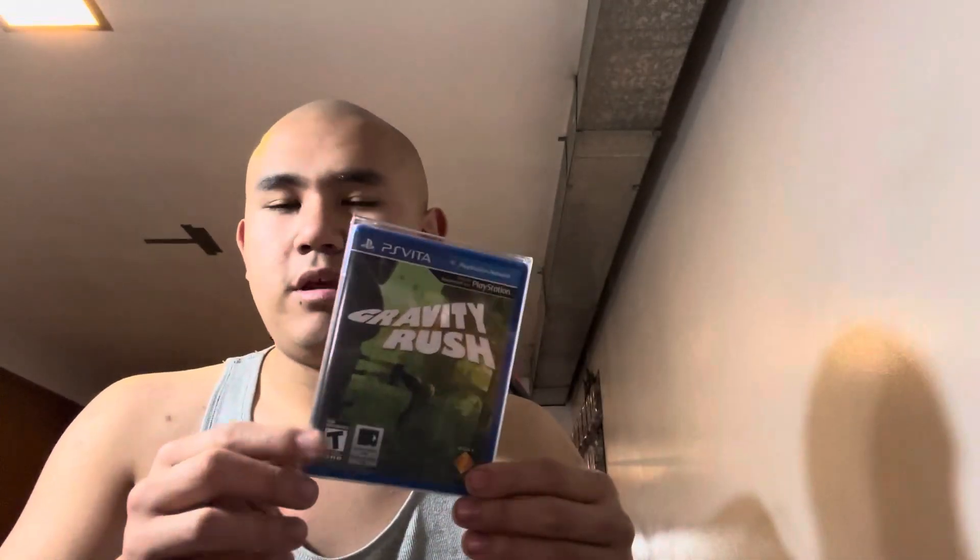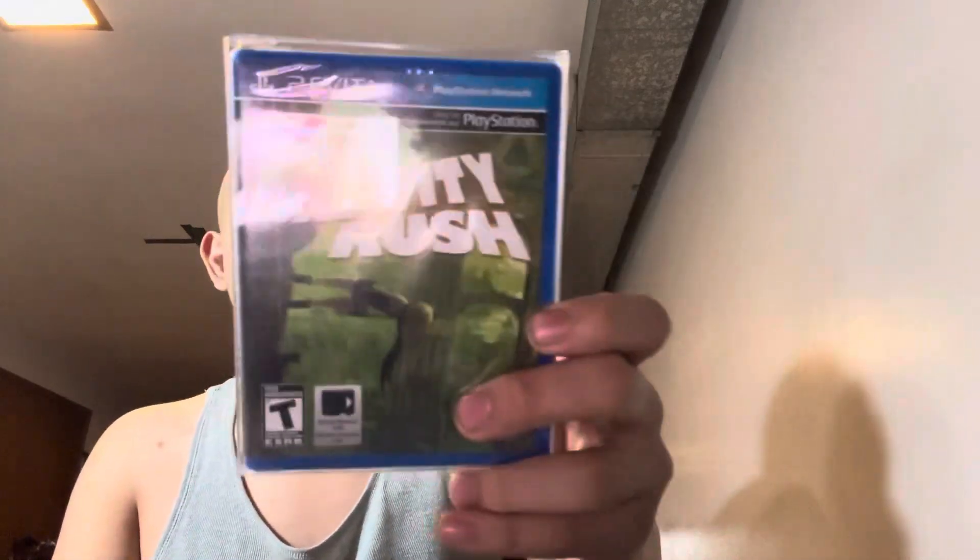I managed to get Gravity Rush, the PS Vita version. I had to get it on eBay and it did cost me a lot on the aftermarket, but I had to pick it up since this is a sealed copy. I did have the PS4 remastered edition, but I had to get this one since this is originally where it came from, just like Uncharted: The Golden Abyss. I'm very happy to get my sealed copy of Gravity Rush — I might buy more PS Vita games later on.